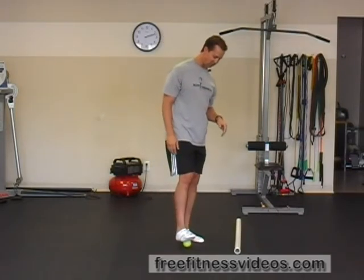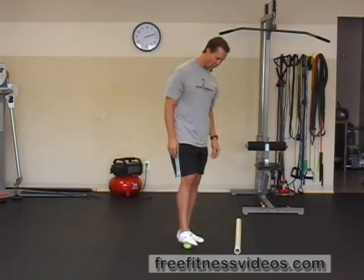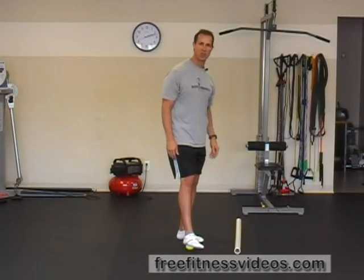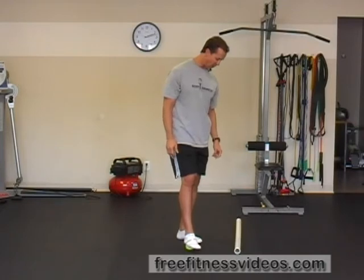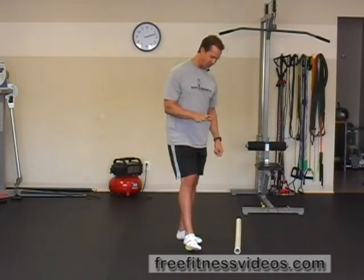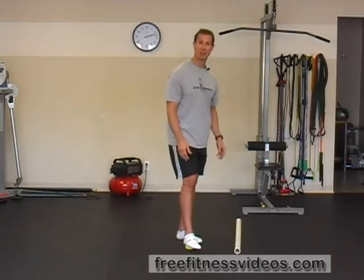what you're going to do is place the bottom of your foot — you'll obviously need to take off your shoes — on the tennis ball, and you're going to roll around trying to locate any hot spots, trigger points, tight areas, or sore areas along the plantar fascia. The plantar fascia is kind of like a spider web on the bottom of your foot, so you really have to search for those hot spots, and once you identify them, you're going to apply pressure to it.